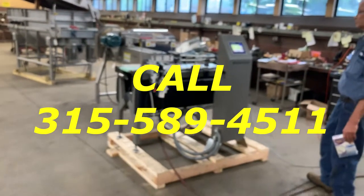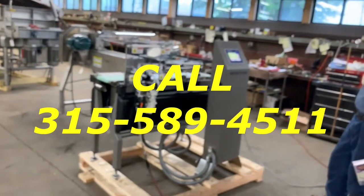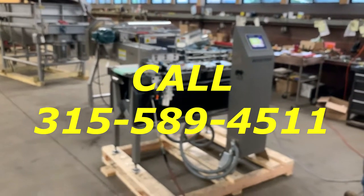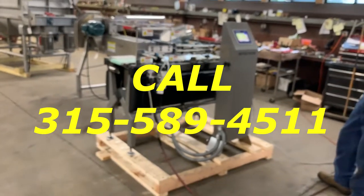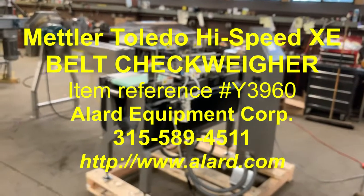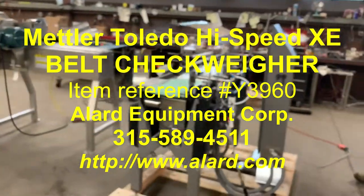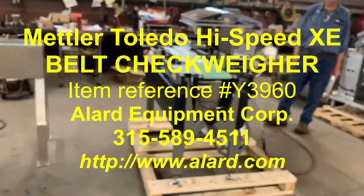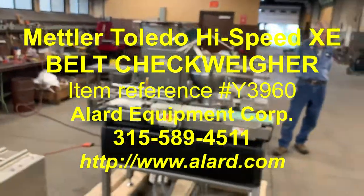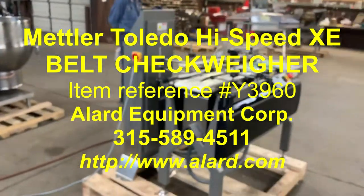Call 315-589-4511 to discuss your packaging equipment requirements for your specific need. This is Allard item Y3960 — a high-speed Mettler Toledo model XE in-motion weighing machine, in stock at Allard Equipment in excellent operational, mechanical, electrical, and cosmetic condition, available for immediate shipment.